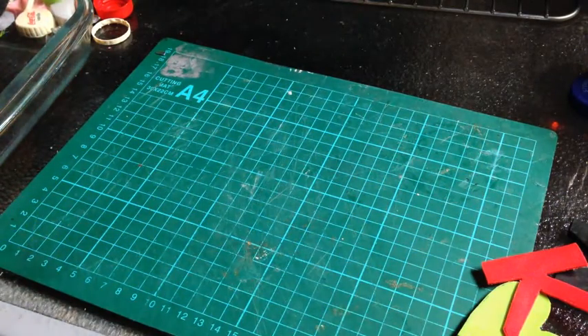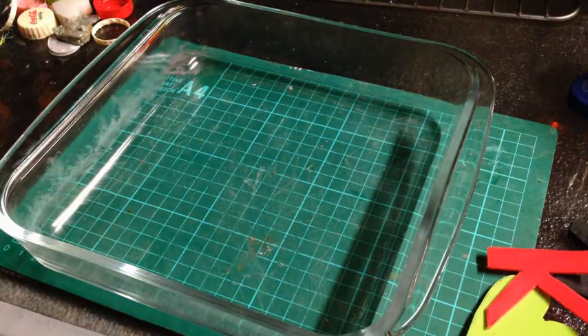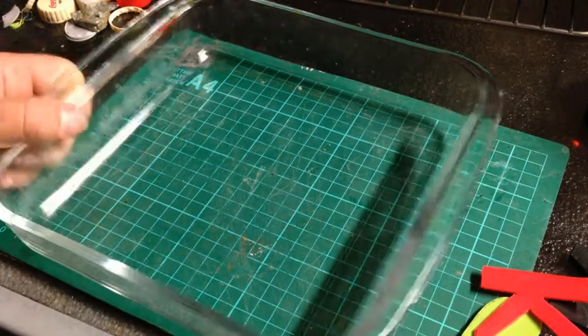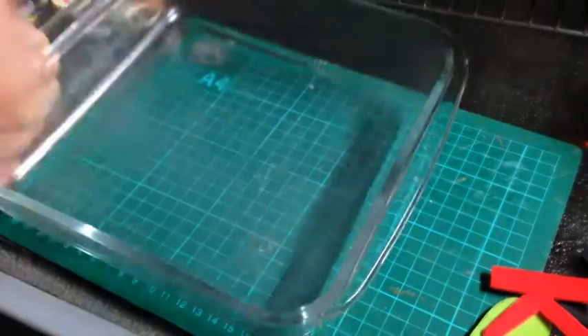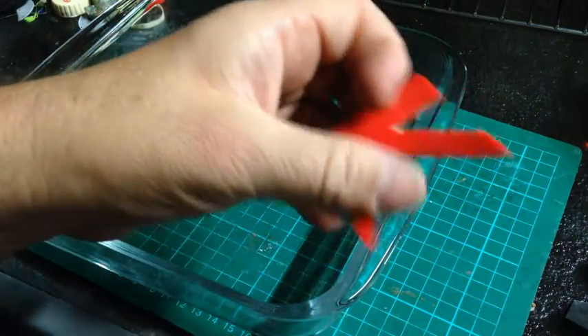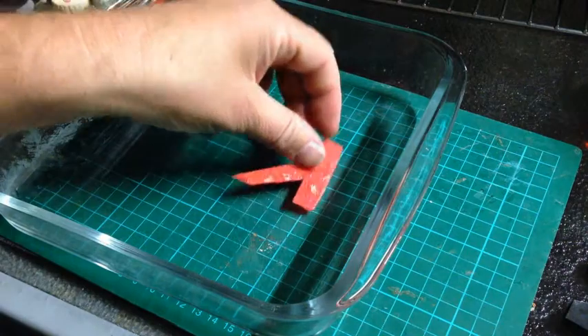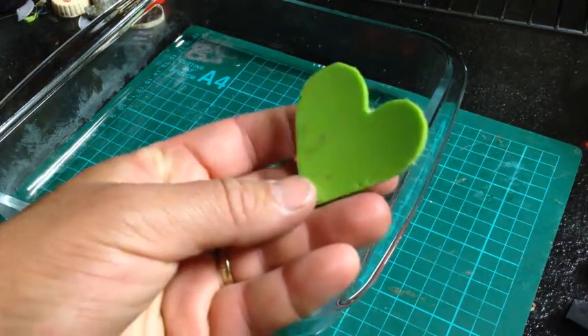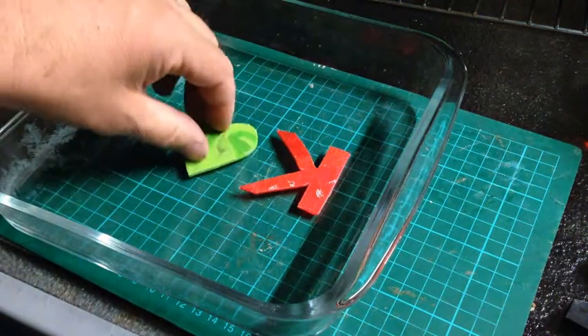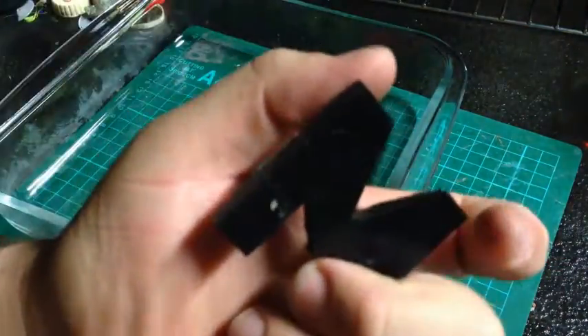We've got our mould — it's a little bit big for what I wanted but it's good enough. Get our mould release and give it a spray. Now what we want to do is put it in so the good side is actually facing down. Get your K, the heart facing down — the heart doesn't really matter which way it goes but the back side is a little bit icky and the front side is nice and smooth. Put that down and then put the M, the smooth side facing down.